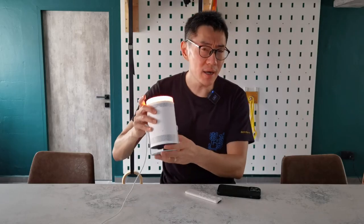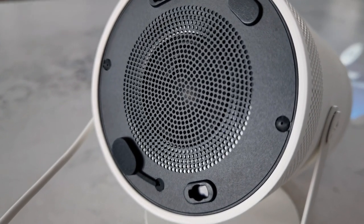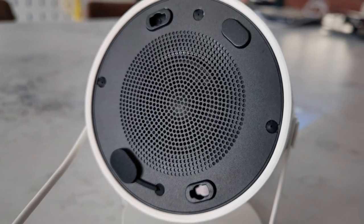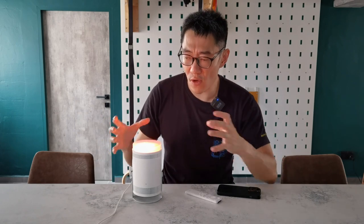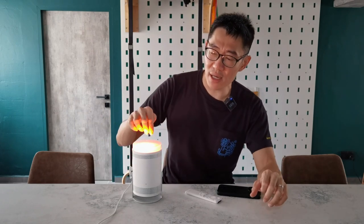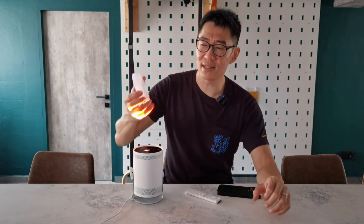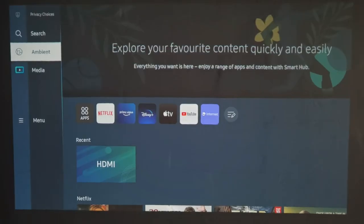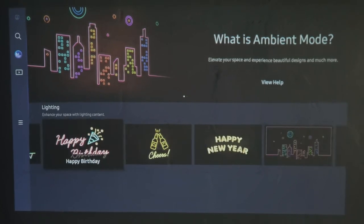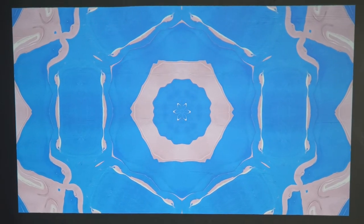It has one built-in downward-firing speaker, and Samsung claims this to be 360-degree sound because it goes down and all around. It is loud enough for most situations and actually pretty good for a speaker of this size. You can also see the lighting effect going on as I'm speaking — there's a cap you can put on it. Samsung also wants this to be a mood lighting device where you can set up various pre-programmed routines for lighting effects, and it can even project mood backgrounds or wallpapers.